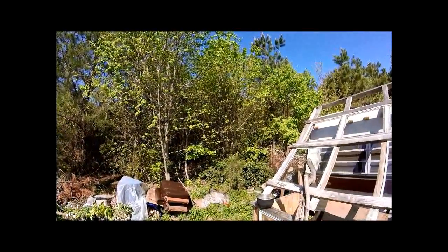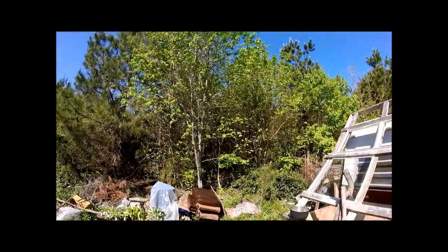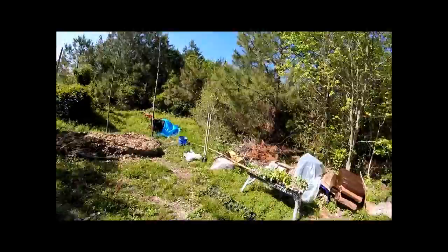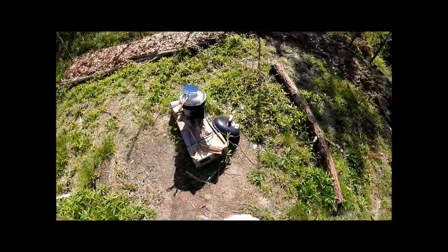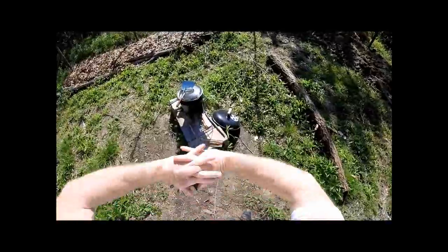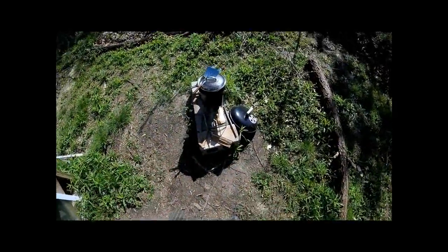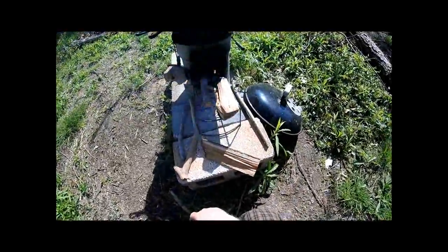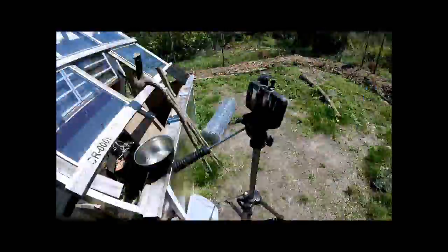I've really been trying to make good use of this GoPro, because again, this was a gift from a couple of listeners. And it really was something to think that you guys care enough to send something like that in. So I really wanted to try and show some appreciation. Like I said, I've recorded about three hours of video.